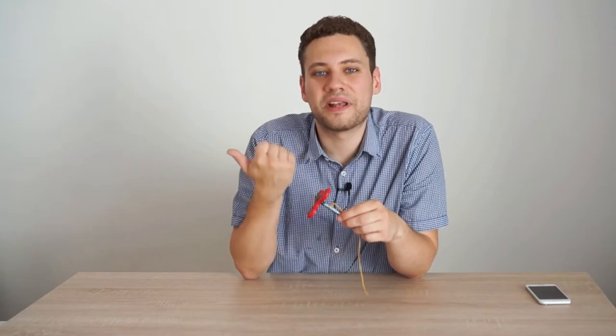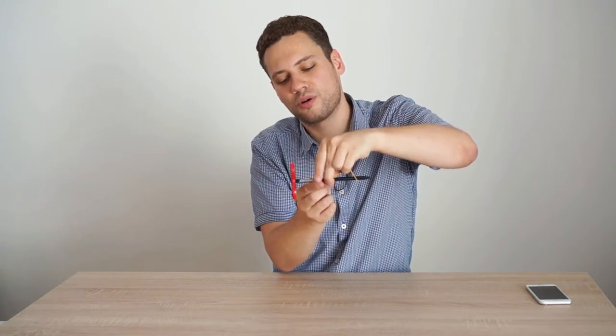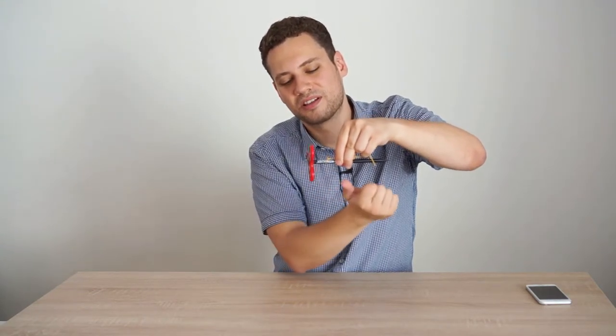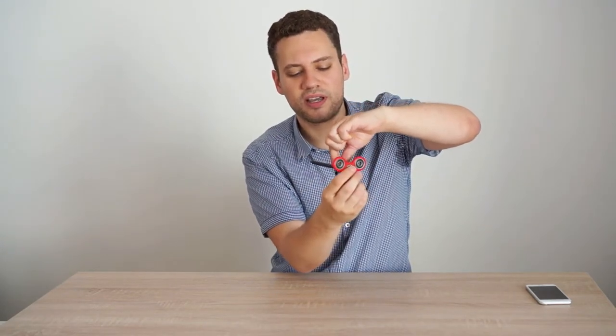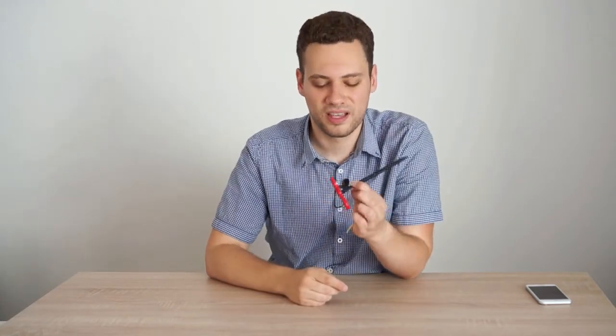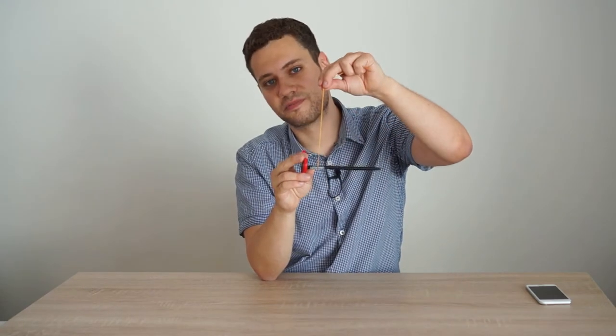In my setup, the angular momentum is pointing in this direction, and while I'm holding it on the string, we get a torque pointing in this direction. The sum of the angular momentum and the torque makes it precess this way, and no matter what position you're in, the torque is always in a perpendicular direction to the angular momentum. Also, I reduce the torque a little bit by putting the string closer to the fidget spinner.